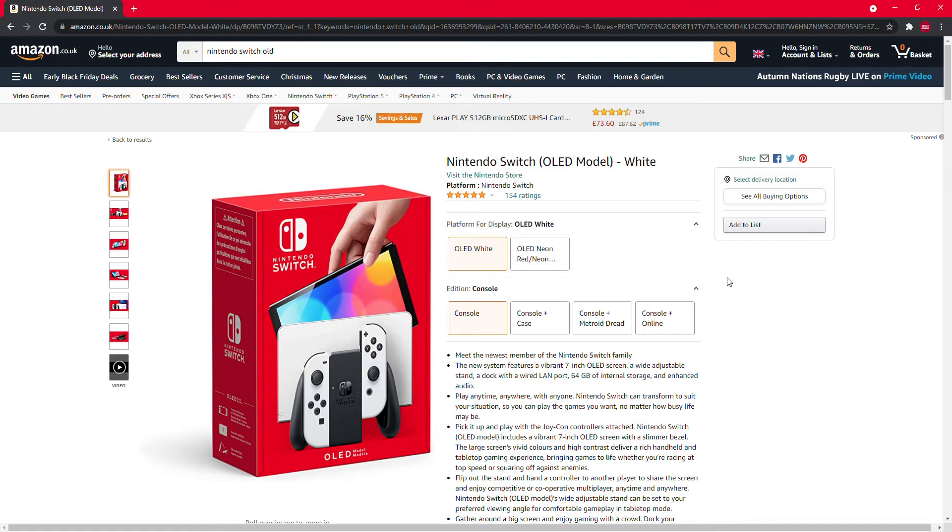I did mention the colors in one of the videos as well. I'm getting one of these very soon, and hopefully it's going to be a really good one. I think it's going to be interesting to see where it goes.